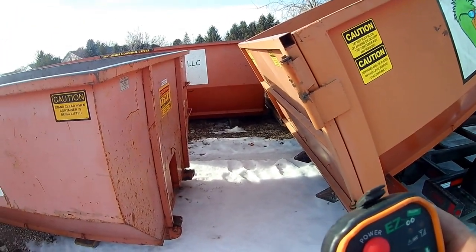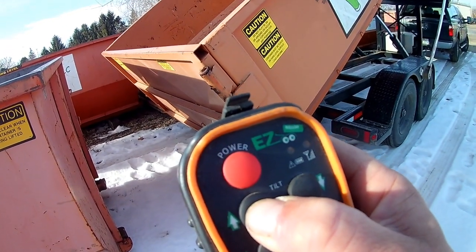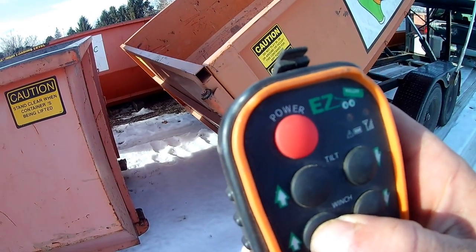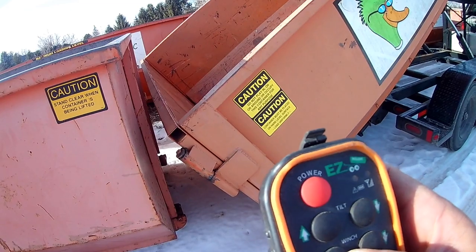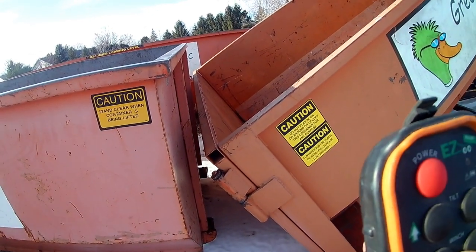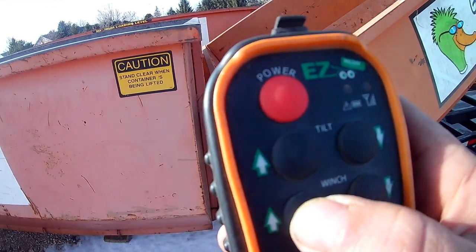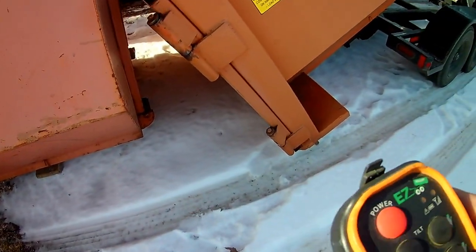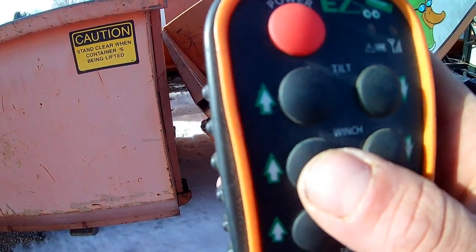Really simple. A nice thing about the wireless remote is it charges on a cell phone charger and it's super easy to use — you can maneuver around your trailer as you're unloading. We're really close on this angle, so what we're going to do is drive forward while winching out until it's completely off, because it's not going to roll off on the gravel or in the snow. We'll have to pull the truck forward as we winch out.